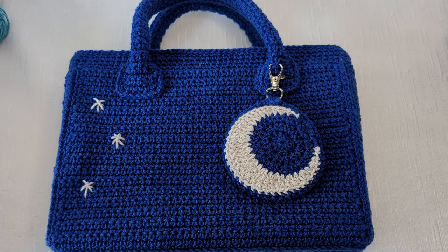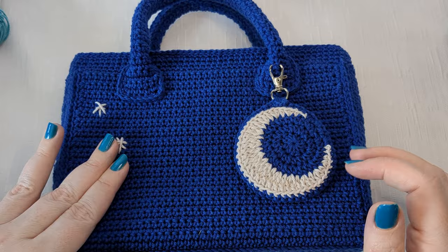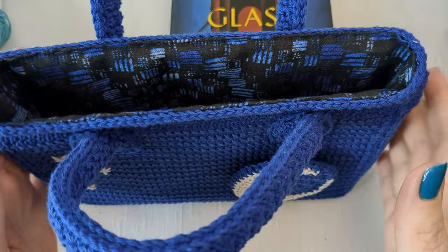Hi everyone and welcome back to Crochet Cricut. This is Christine and in today's video I'm going to teach you guys how to make this crochet book tote with moon accent. It's actually a clip-on accent and we have some star detailing here. The book tote with the handles is also lined.